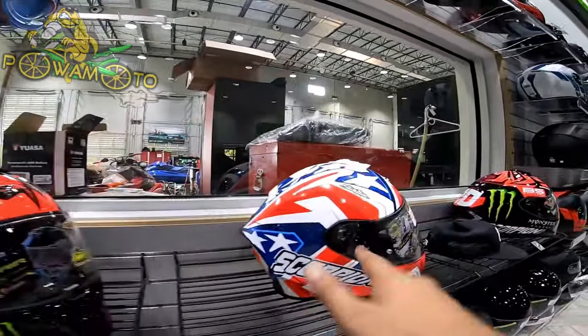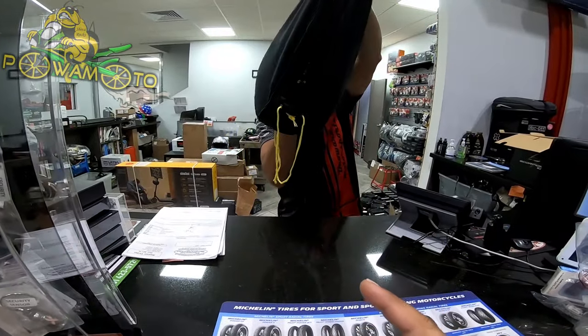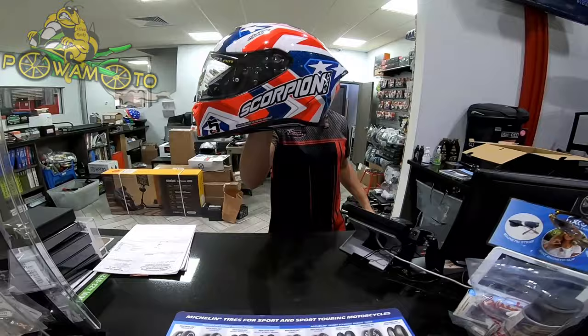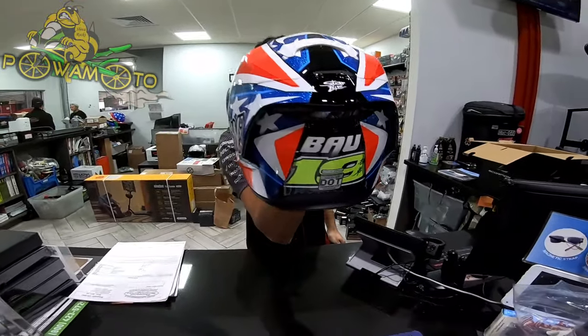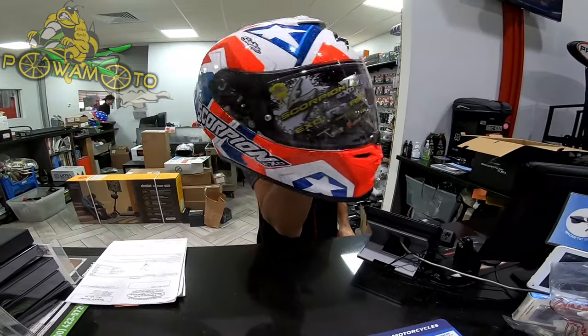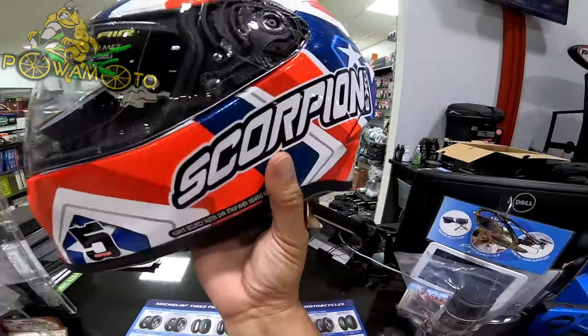That one's too dark, I'll take that one. The GP Racing on Powamoto — that's so cool, bro. They're gonna see me coming. Look at the sparkles, look at the BAU in the back, look at the venting, look at the orange and red combination with the blue — sick!